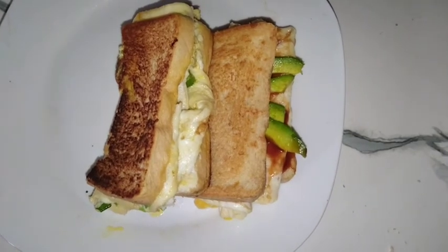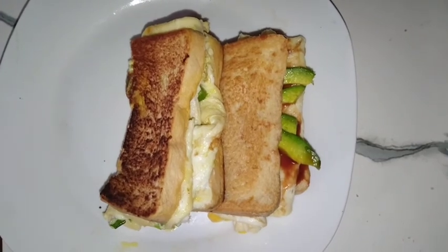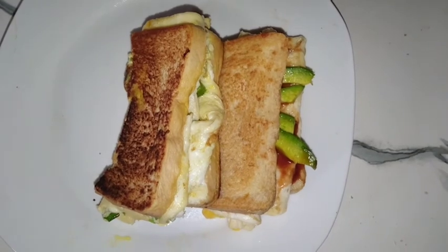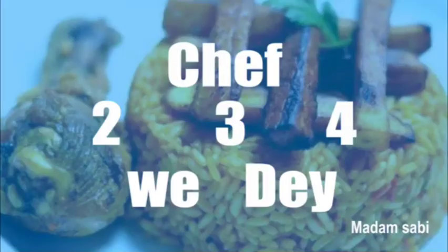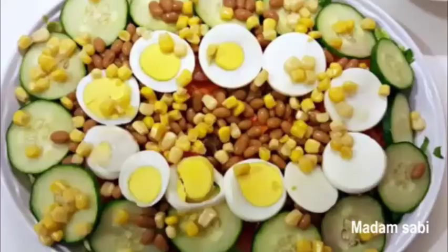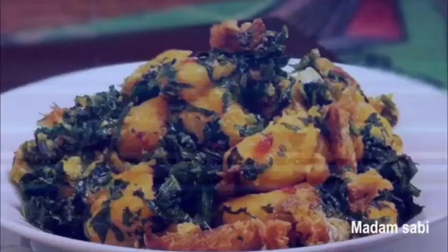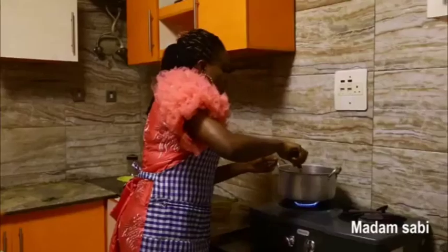Let me know what you think in the comment section — I'll be waiting for you guys there. I'll be seeing you guys in my next video, bye! Chef two three four, make with a cook, make with a chocolate, make with a belly food — I be Madame Savvy Cook.